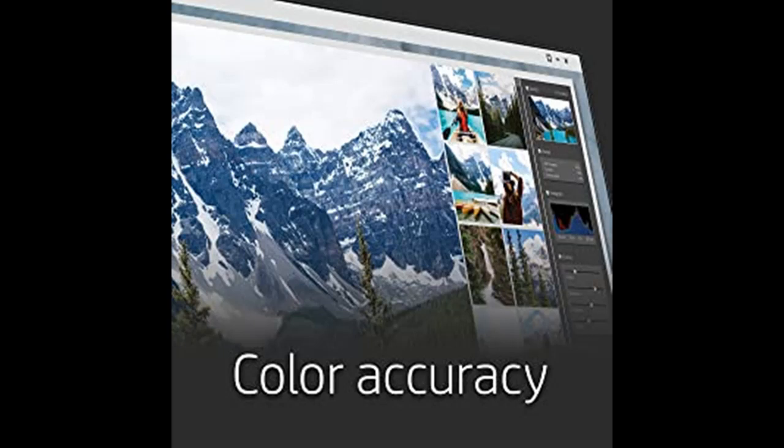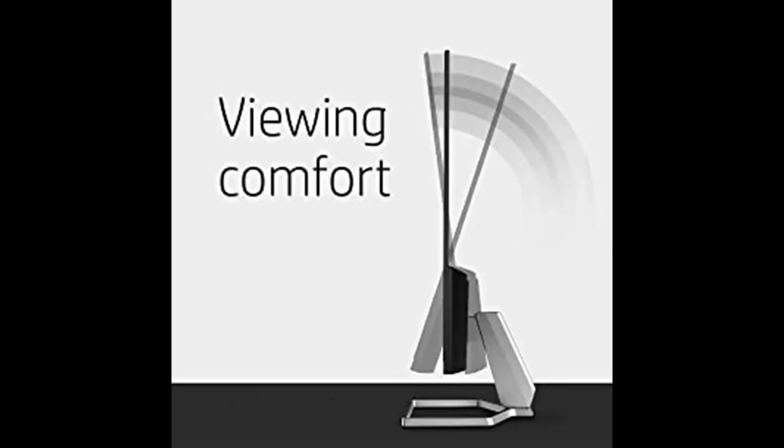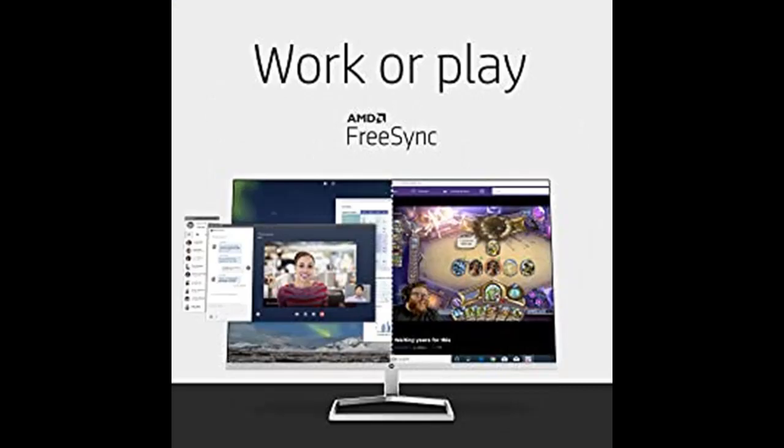On top of your workspace staying clutter-free, the HP M27FD FHD USB-C monitor lets you personalize your setup as you adjust the screen's tilt to your liking and connect a laptop or external storage device with the HDMI and VGA ports.